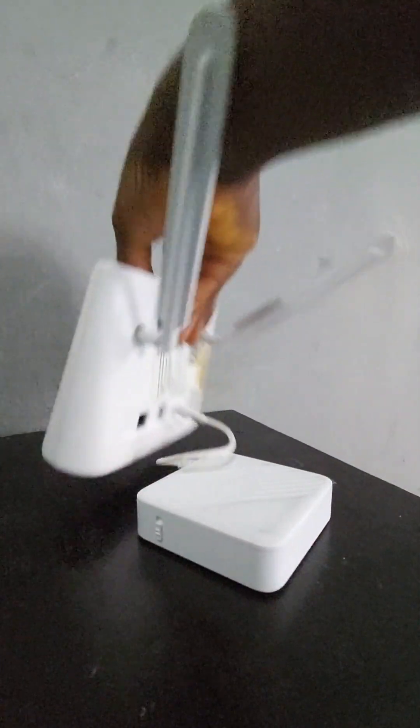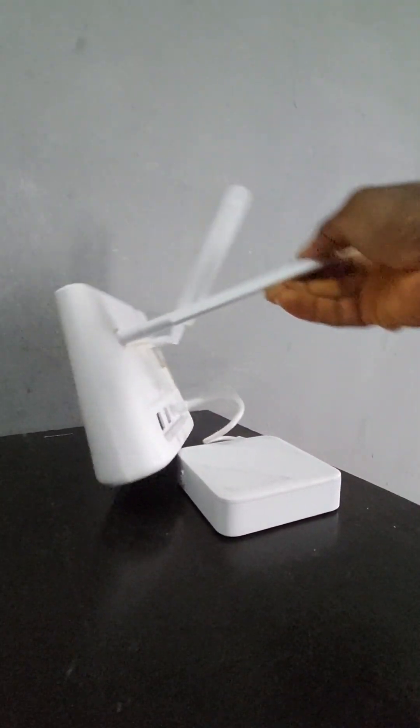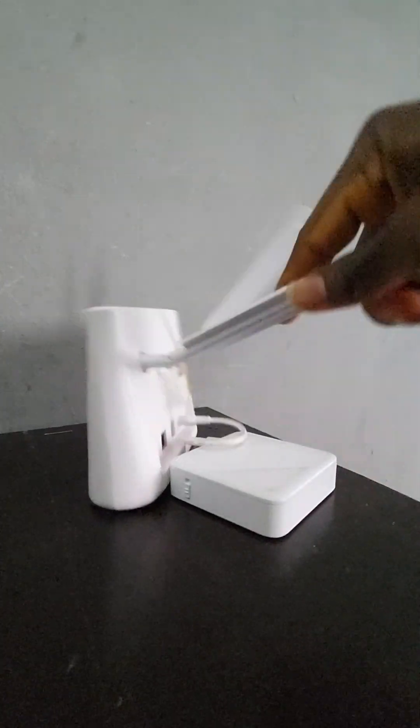Welcome guys. Today we'll be setting up an MTR router for a mobile device. I'll show you how to set up the router on your mobile device.